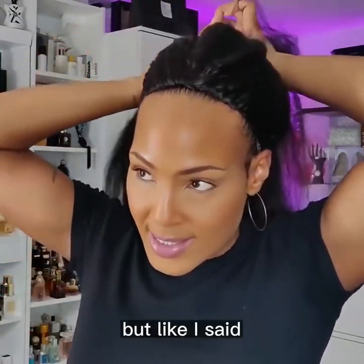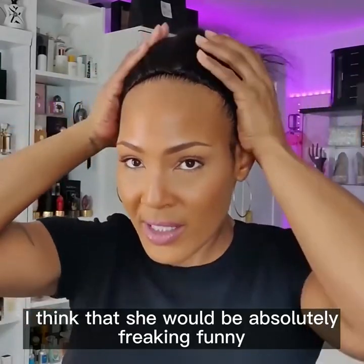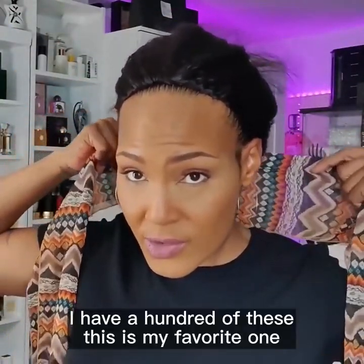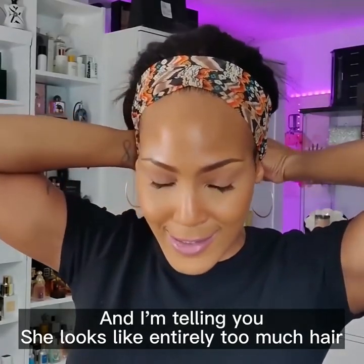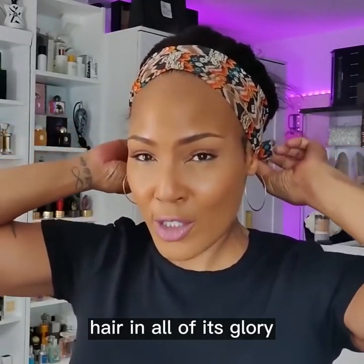I have my silicone wig grip on under here. My hair is short and it's actually blonde on the tips, so I can't get away with pulling it out in the front. But man, if I could, I think she would be absolutely freaking stunning. So I'm going with my favorite trusty headband today. Just gonna let my little hairline peek through. She looks like entirely too much hair, but she really is a whole vibe — like those big hair days when you just want nothing but hair in all of its glory.